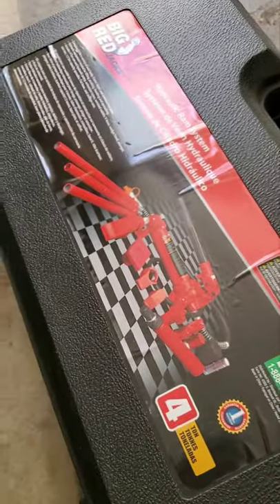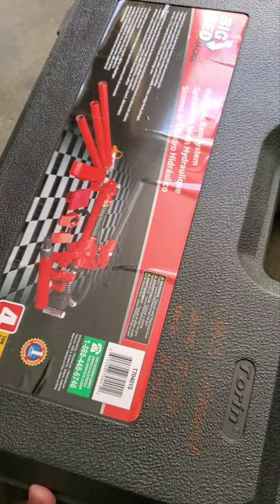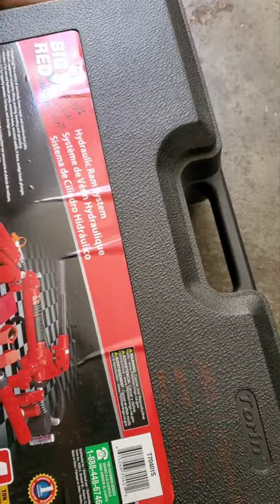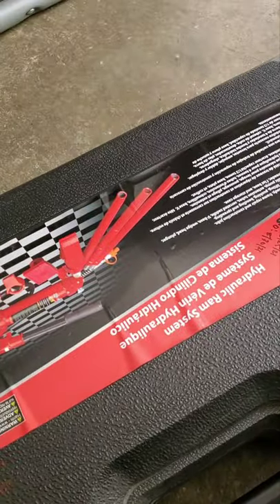Hi guys, I just bought a hydraulic ram system online on eBay and we're gonna fix a small dent on the trunk door. I accidentally hit a cart pole in Costco.